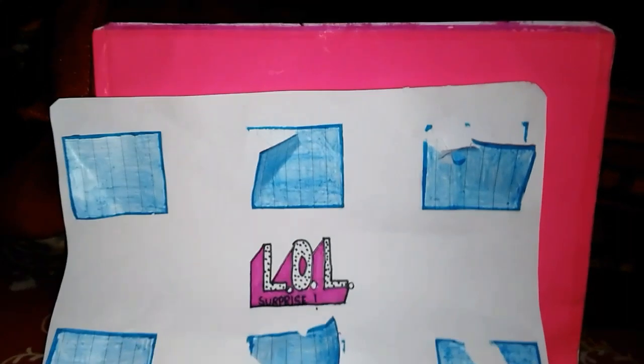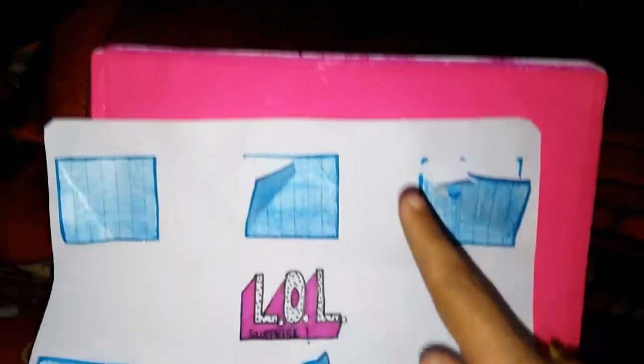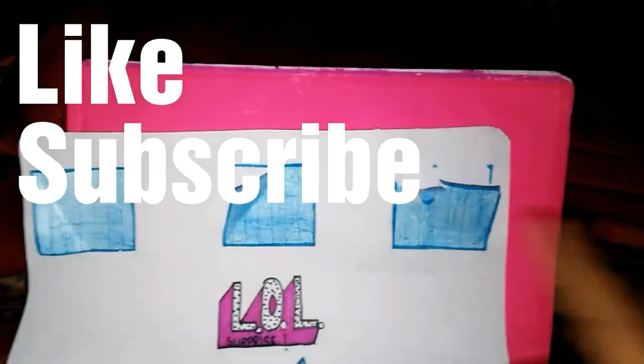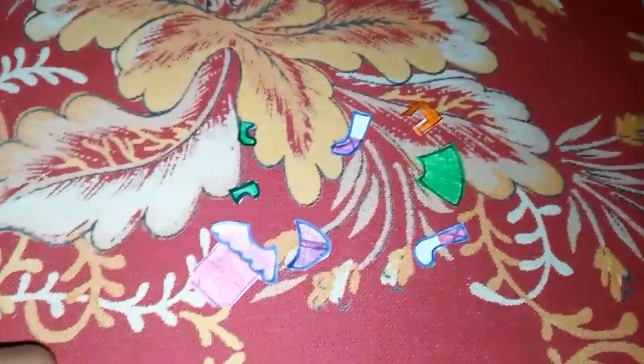So friends, we have opened the first layer of the LOL Surprise Bigger Surprise. This is part one. These are all the surprises we got. Hope you enjoyed this. Don't forget to watch the second part. Bye! Thanks for watching.